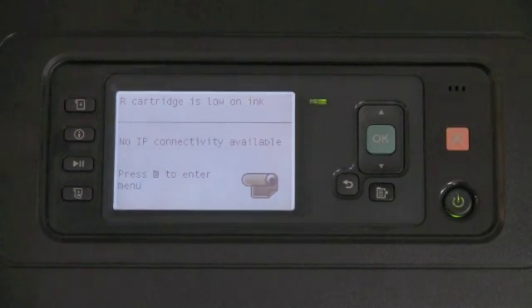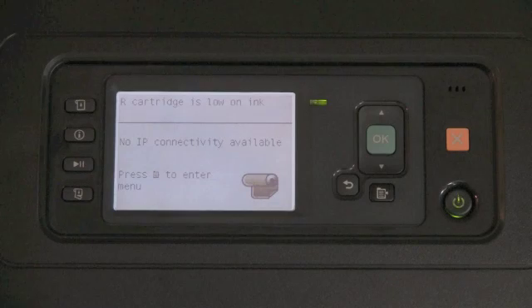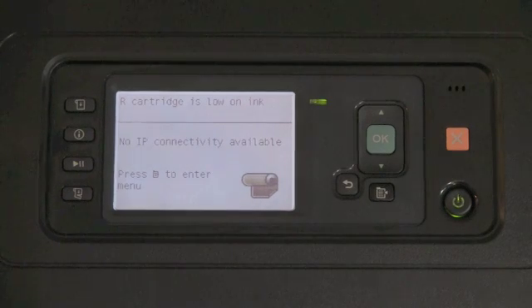The time to change ink cartridges is really pretty easy. There are only two times to do it: when the ink cartridge is so low that it's reporting empty, or when you feel you're getting ready to start a long run and want to make sure the ink supply on board is enough to satisfy your run. If any ink cartridge runs out of ink while you're printing a job, the job will stop. The printer will never do anything that it thinks might compromise the health and safety of the printer.